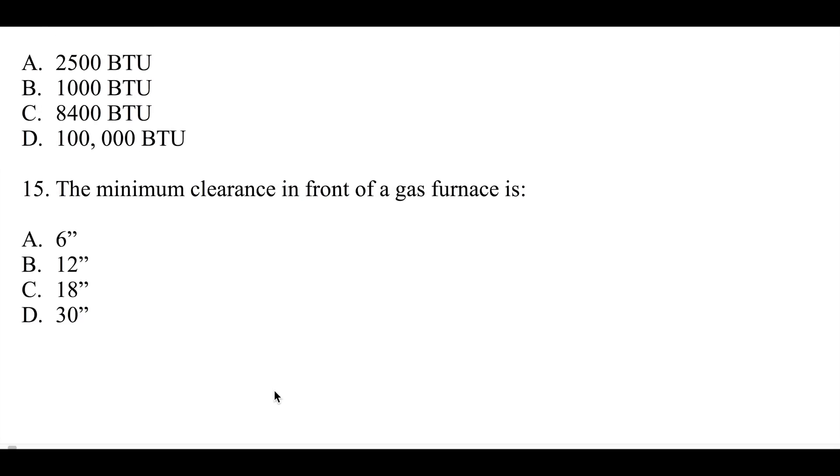Last one — number fifteen: minimum clearance in front of a gas furnace is six inches, twelve inches, eighteen inches, or thirty inches. That's on the service side of the gas furnace. I'll have the answers to this thing in a few days.